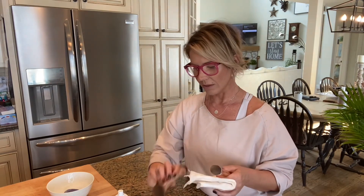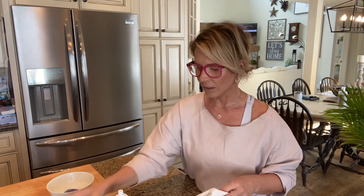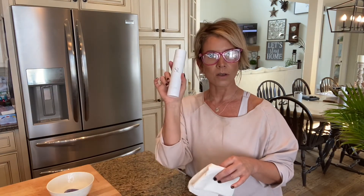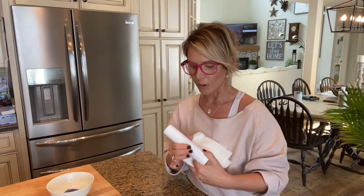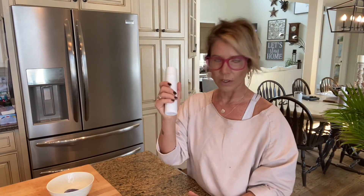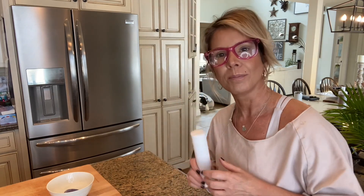I have had these brushes for well over a year, I maintain them, and they are in great, great shape. So I highly recommend that you guys get yourself some brush cleaner from Saint. It smells delicious too, by the way, but it works really, really well to keep your equipment clean. And don't forget about your sponge. Okay guys, talk to you later. Ciao.